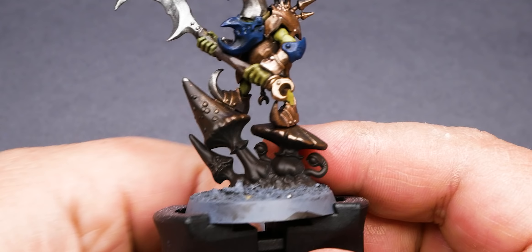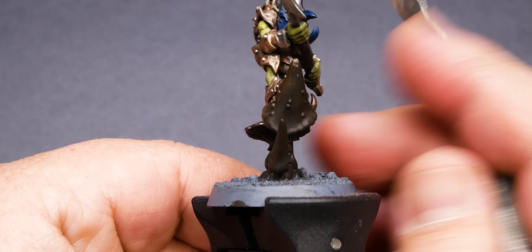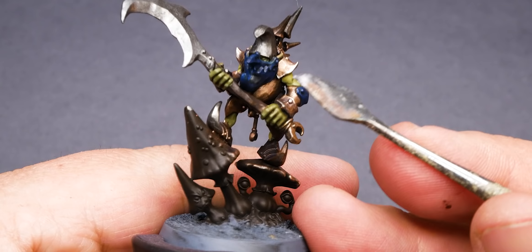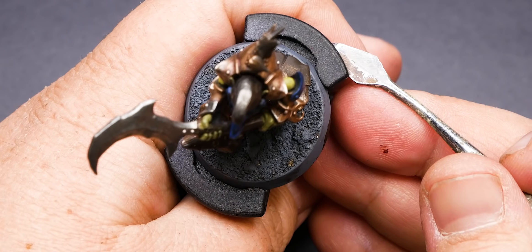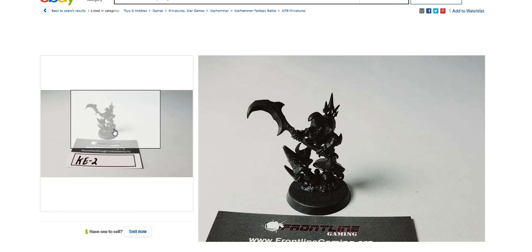These Loon Boss models are notorious for a very large gap running down the middle of the helmet. It's really noticeable and very unappealing. So the question is, does this cheaper model that I bought have that gap or was the work done to fix that? Luckily for us, this model has had its mold lines removed and the gaps filled, which really makes this a great buy — even better than one that's new on sprue because there's been work done to improve this model.